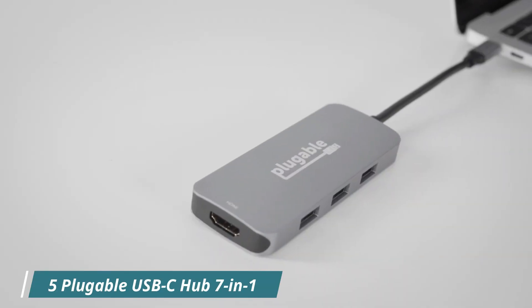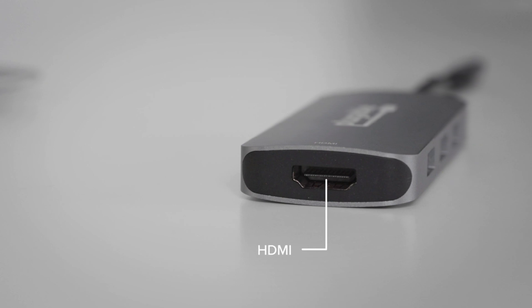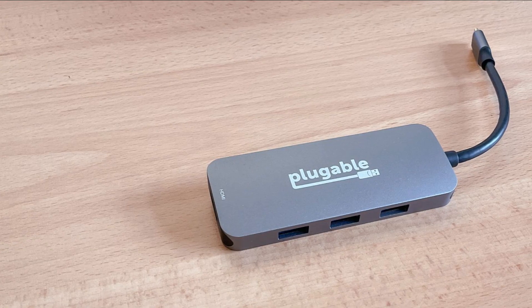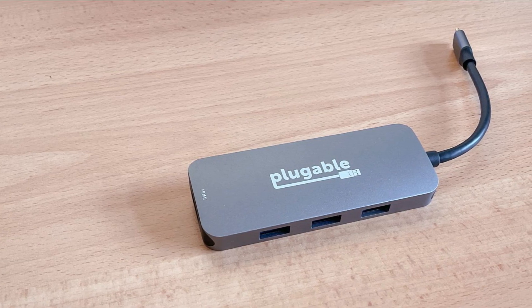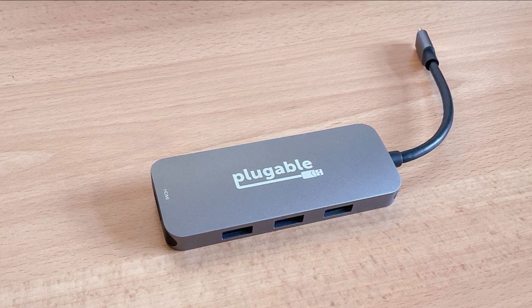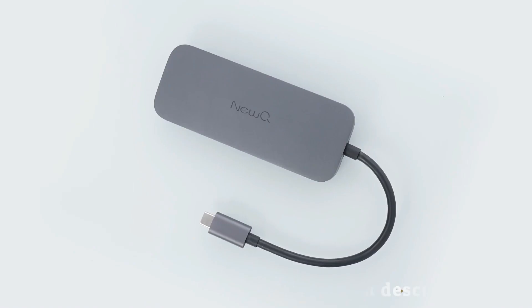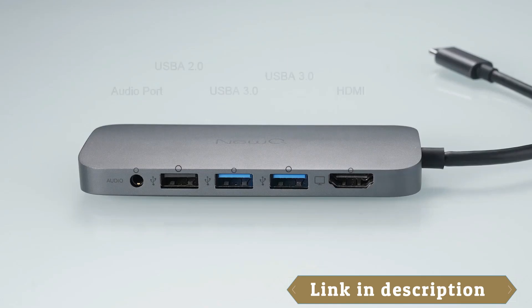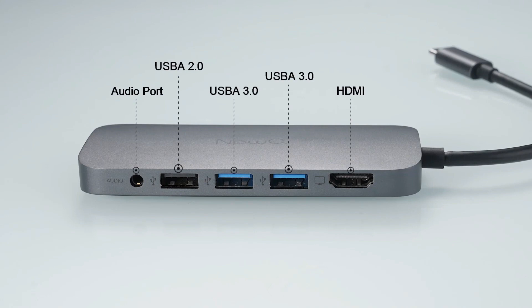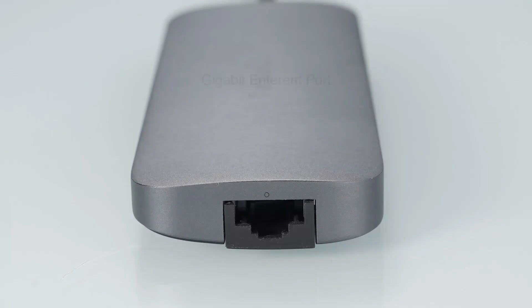Number 5: Plugable USB-C Hub 7-in-1. The Plugable USB-C Hub 7-in-1 is a versatile and reliable device that offers a range of connectivity options for users of various devices. This USB-C hub is compatible with Mac, Windows, Chromebook, USB 4, Thunderbolt 4, and more, making it a great choice for anyone who needs to connect multiple peripherals to their laptop or computer.